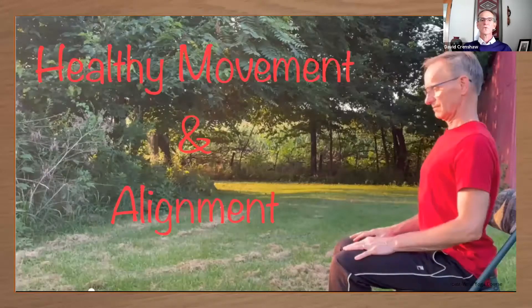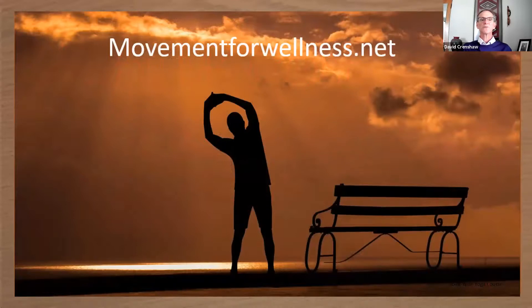So healthy movements and healthy alignment is an important part of the course. If you're interested, please go to movementforwellness.net. So that's the introduction to the Joint Wise Yoga Course. The course isn't so much about yoga as it is about you — getting you to feel better and to move better.